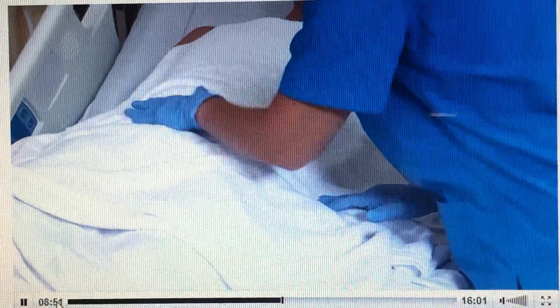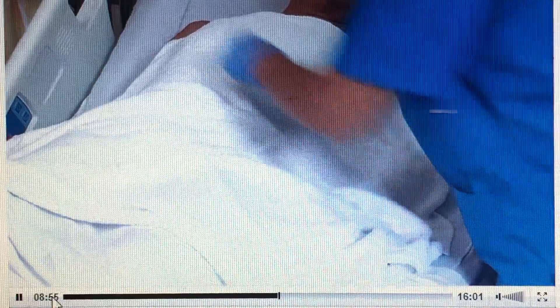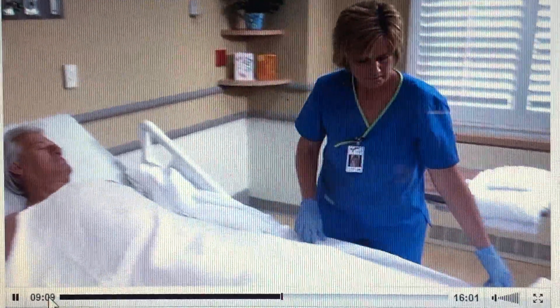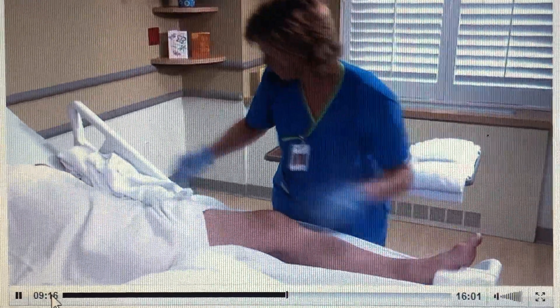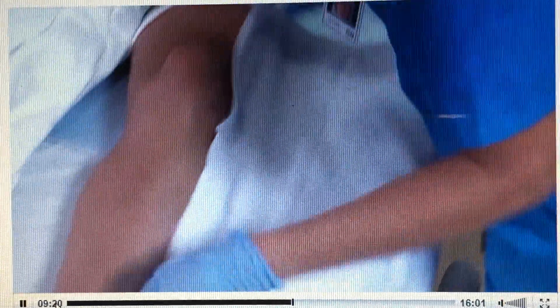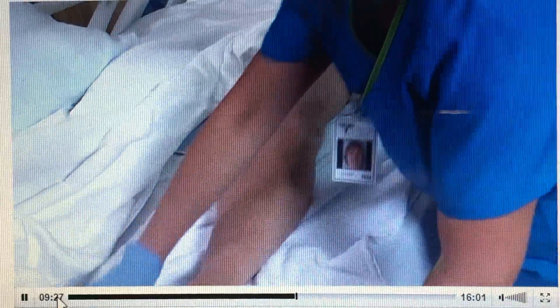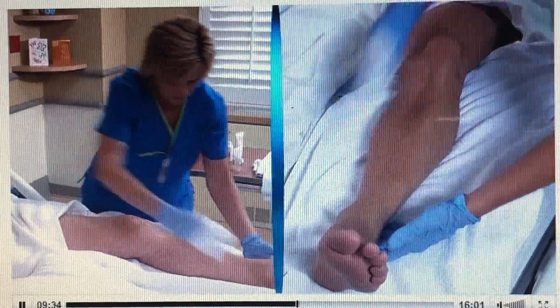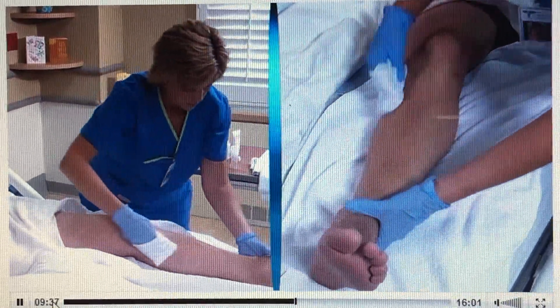Dry the area and help the patient put on a clean gown or pajama top. If you prefer to finish giving the bath before helping the patient dress, continue washing the lower extremities, covering the patient's chest and abdomen with the top of the bath blanket. We're going to move to your leg — expose one leg by folding the blanket toward the midline while keeping the perineum covered. Arrange the towel lengthwise under the leg. Now wash the leg using long, firm strokes from the ankle to the knee, and then from the knee to the thigh. As you work, assess for signs of redness, swelling, and pain.